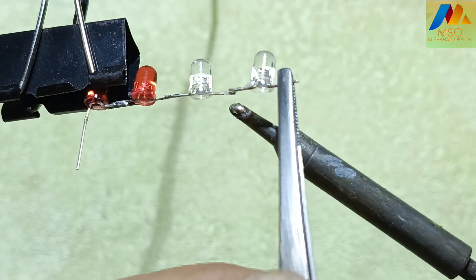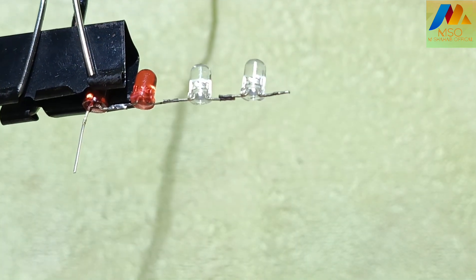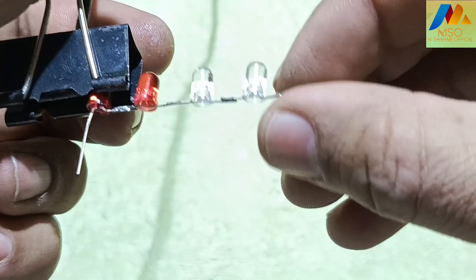Now take the second blue LED and bend the negative and positive leg. Solder its positive leg with the first blue LED negative leg.